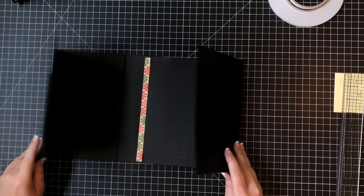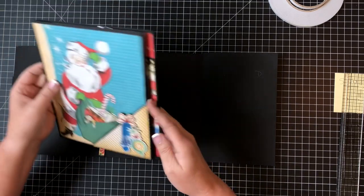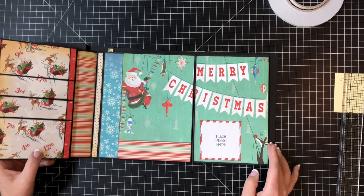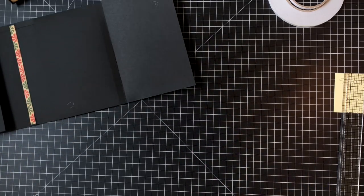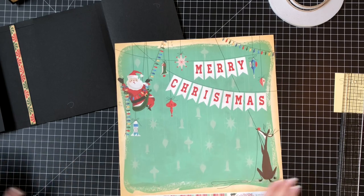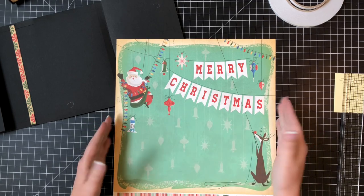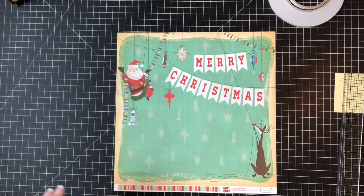Next we're going to mat the inside. This big piece here - what we're going to do is take one sheet of 12 by 12 and continue it over both panels. Let's find the paper we need - this big Santa and reindeer paper. I'm going to cut it down strategically to get as much of Santa and the reindeer in as possible. Since my page is not 12 inches across, I'll cut it down a little bit.